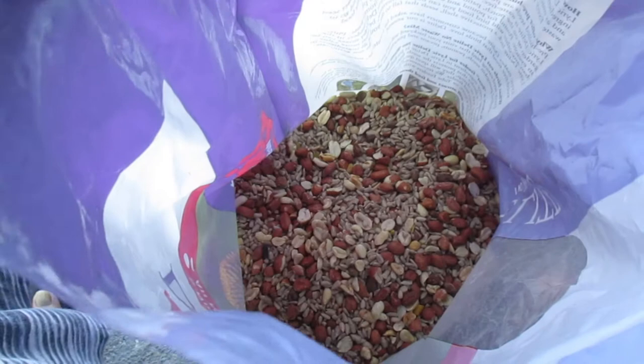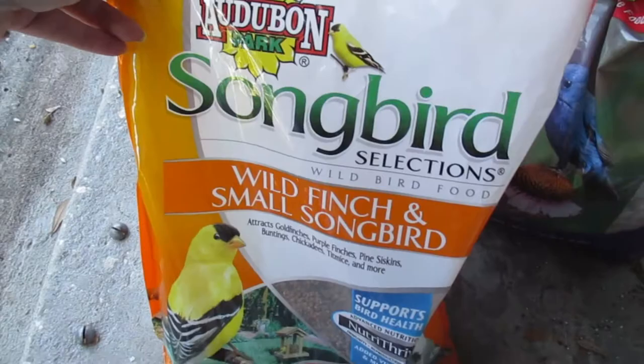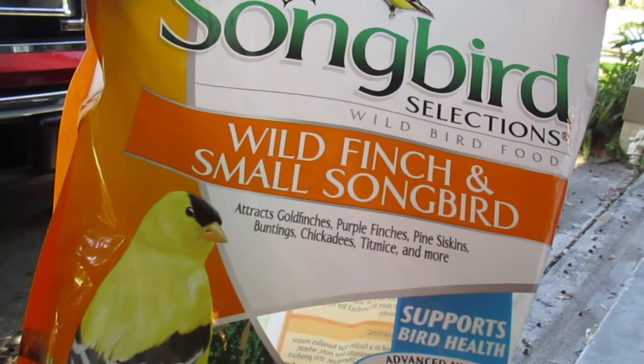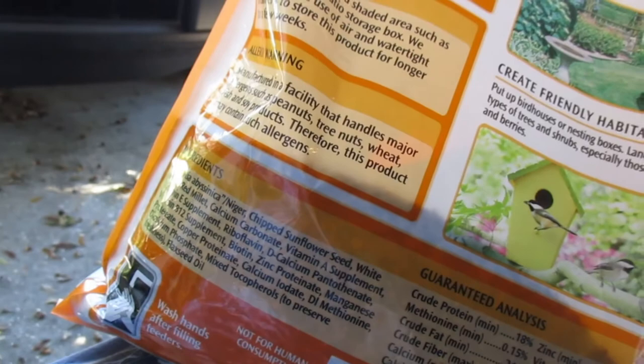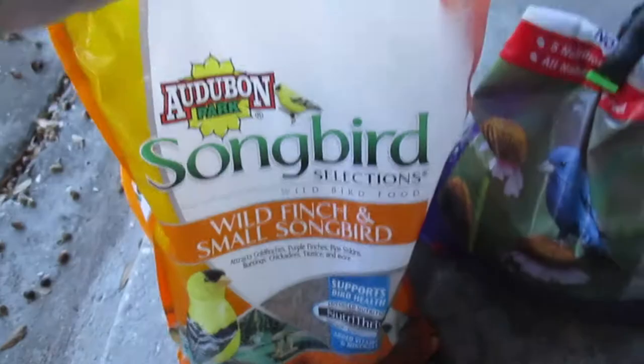One of the two little feeders has this — what they call Songbird Selections, wild finch and small songbirds. It's supposed to attract goldfinch, purple finches, pine siskin, buntings, chickadees, titmice, and more. It contains niger, sunflower, and millet. It's chipped sunflower, so just pieces, not whole sunflowers, which are covered in other feeders.